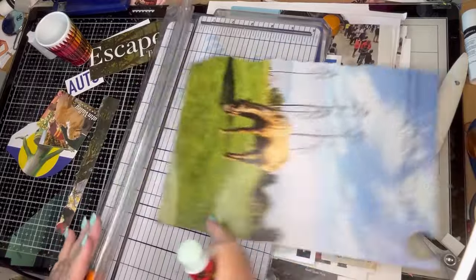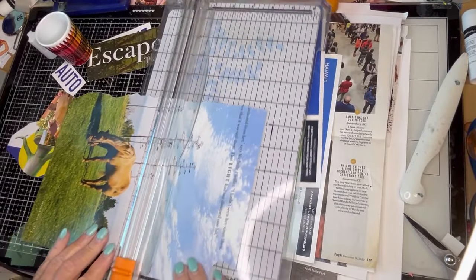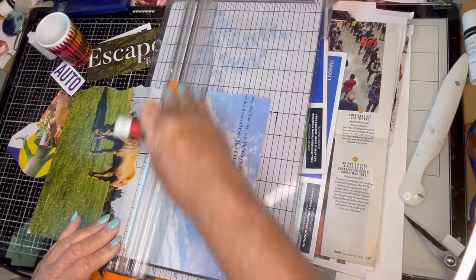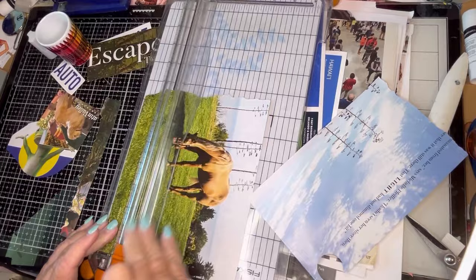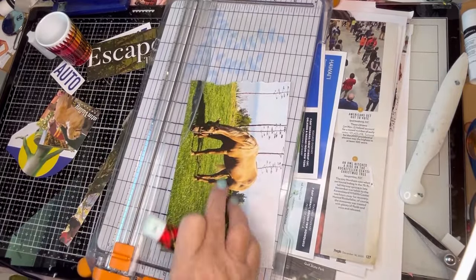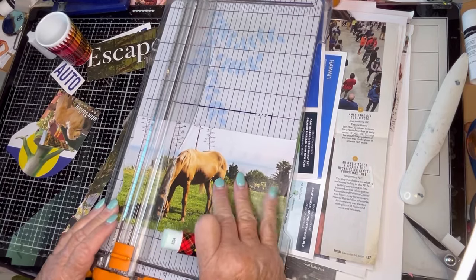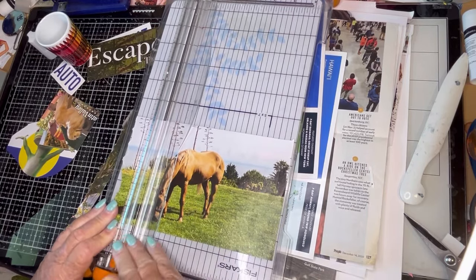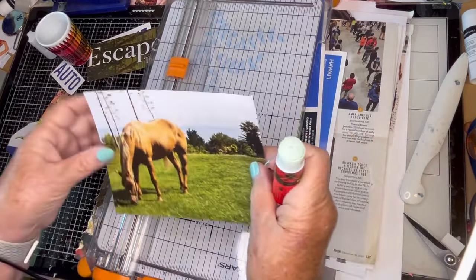Look at this gorgeous horse — my horse page. We'll see if we want to fussy cut him or leave him as a rectangle, and what we want to do with him when I get back to that book. But in the meantime, we have a pretty picture.